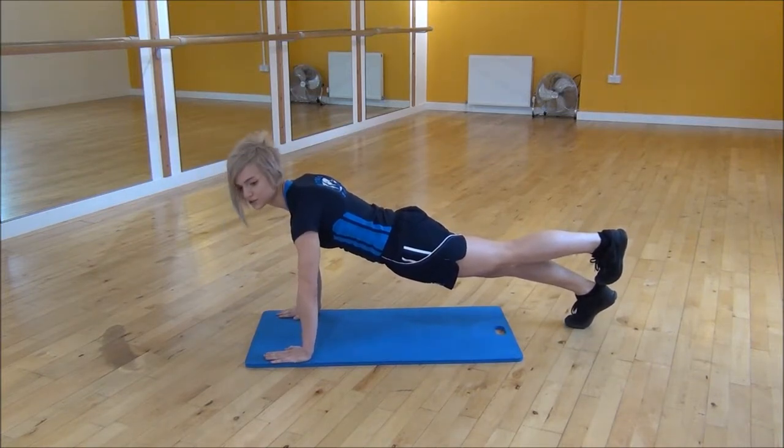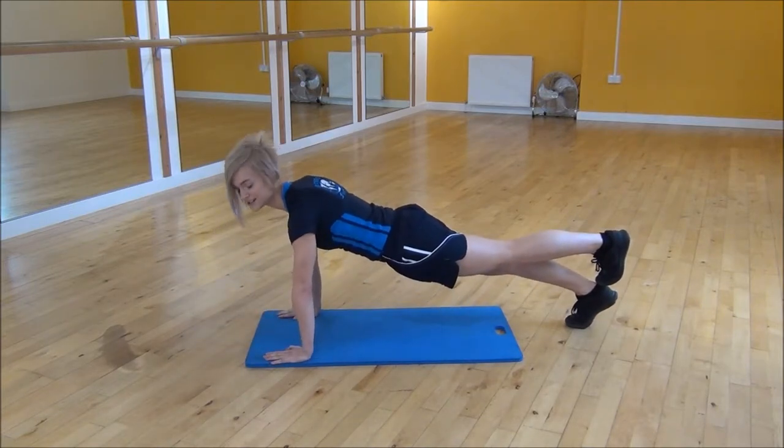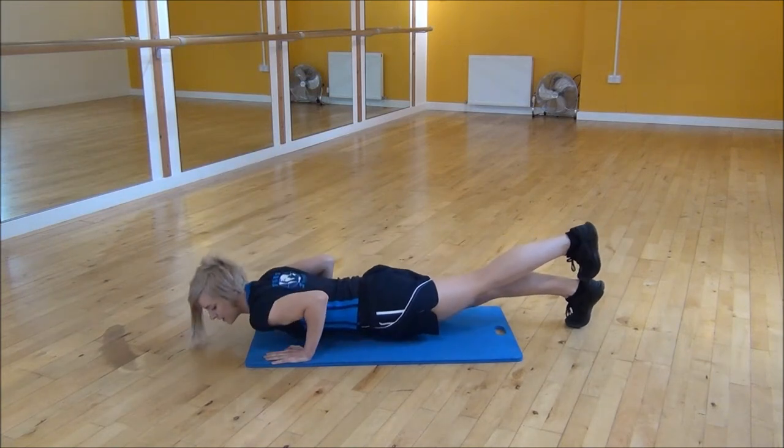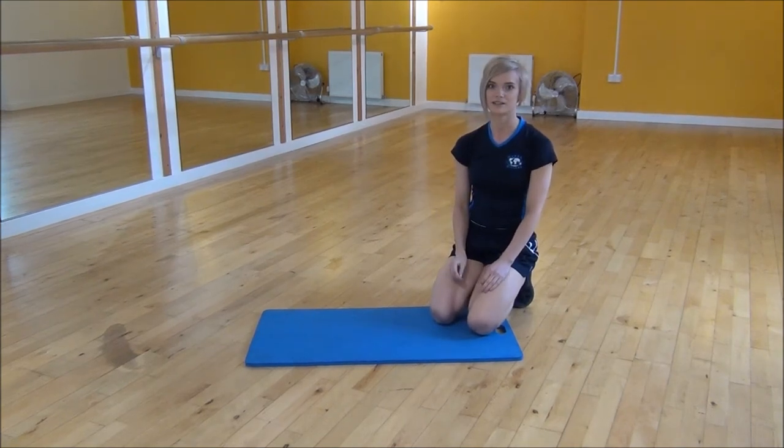Toes on your heels, and then you're just going chest down and up. Keep your core nice and tight, making sure your back doesn't arch the whole time. And let's press up with your leg raised.